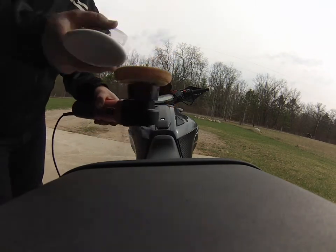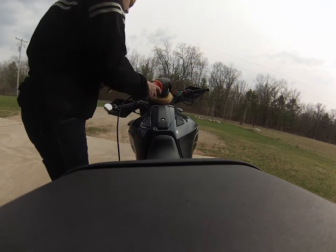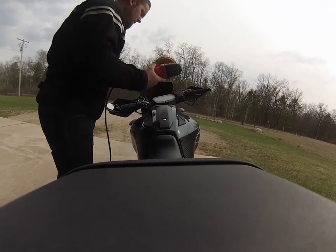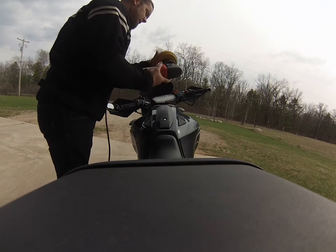Just put a little bit on your pad. I got it on there — that's way too much. I got way too much on there.